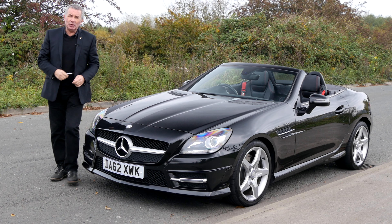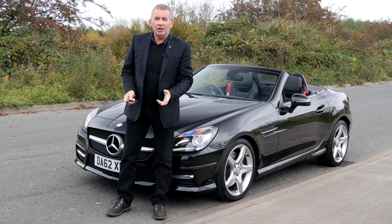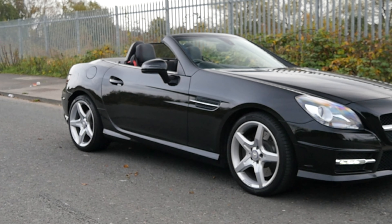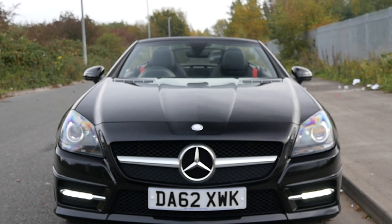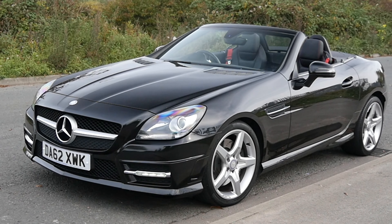Hi, my name is Barry Crompton. Today I'm going to show you around our Mercedes-Benz SLK, then I'll take you for a little drive in it. But first I'll tell you a little bit more about it. It's a 2.1 SLK 250 CDI Blue Efficiency AMG Sport, 7G Tronic Plus, 2012 on a 62 plate.